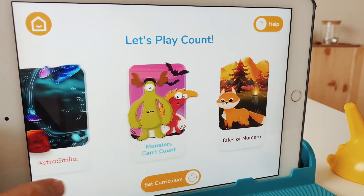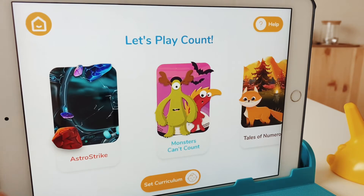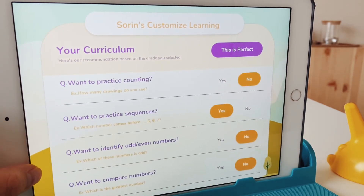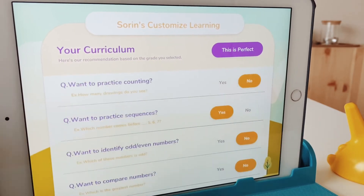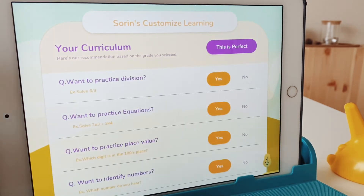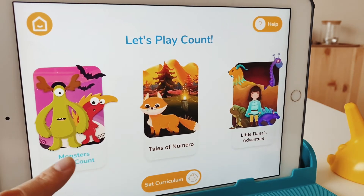Let's check out the games available for Plugo Count. At the bottom you can set your child's curriculum. Press that button and it leads you to several questions you answer depending on what you want your child to learn. I'm going to answer all yes and let Plugo set the curriculum for my child.